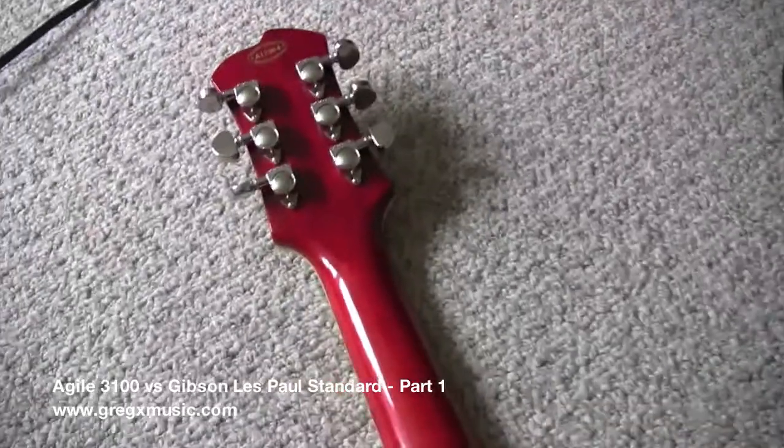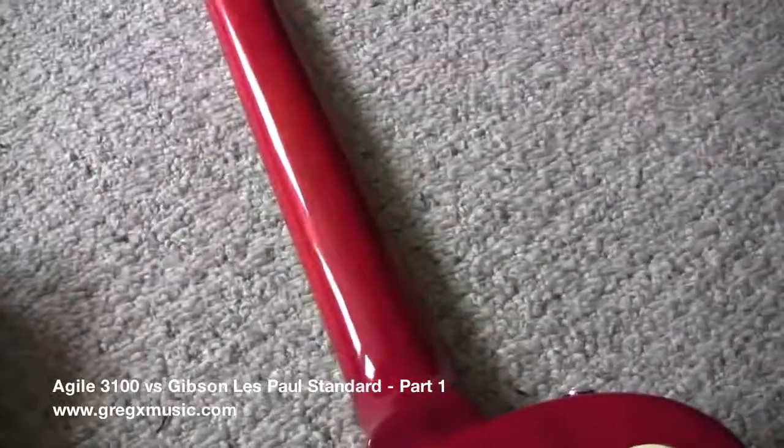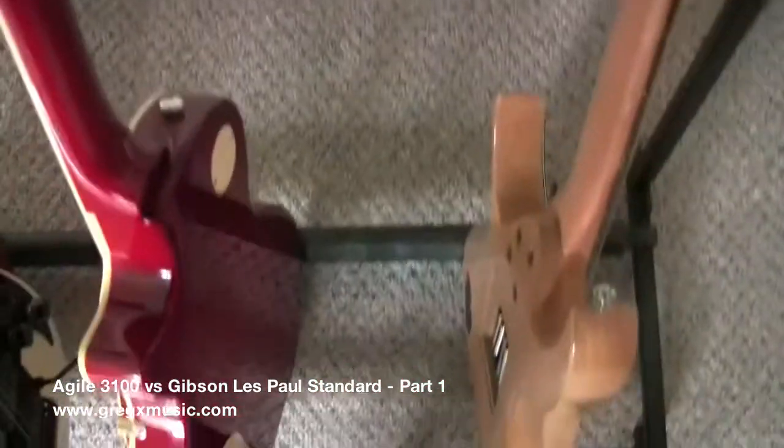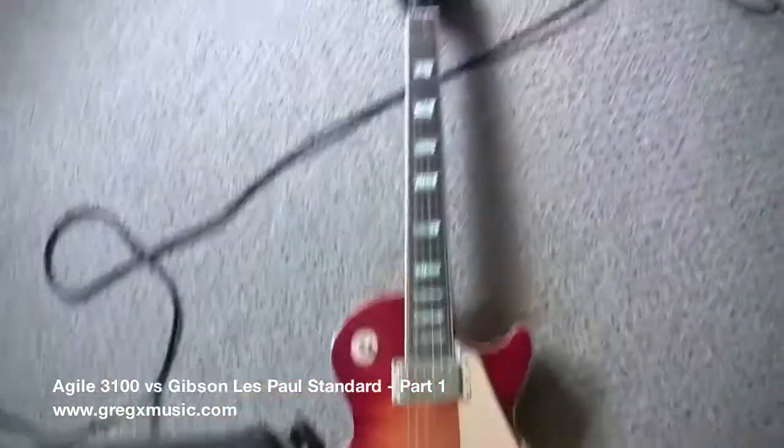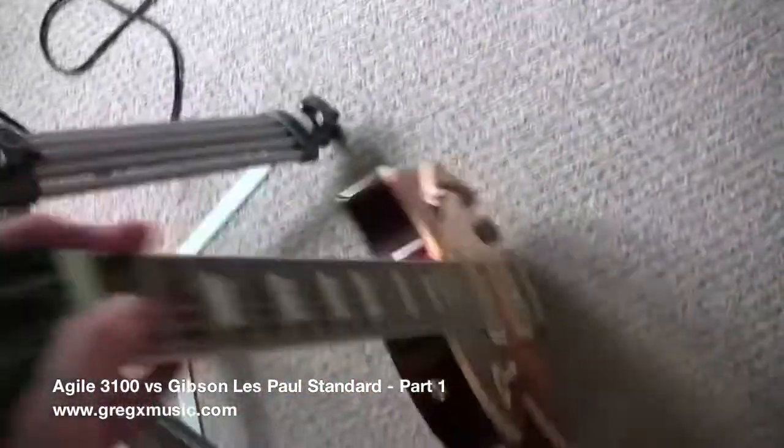To be honest, I'm going to tell you right away that this Gibson would probably sound better, but I'll let you judge it. This is the Agile. Something about my Agile — I requested the extra wide neck, so because it's extra wide it's thicker, and it's actually much thicker than Gibson's neck. Just be aware of that. This is the Gibson again — nice looking guitar, really nice.